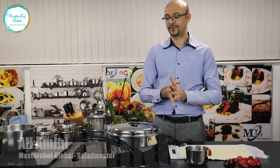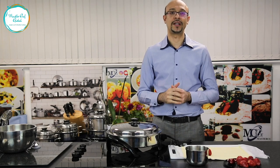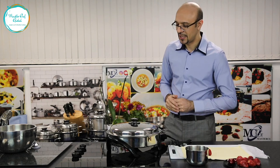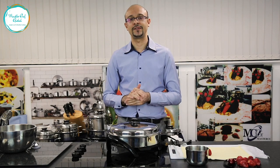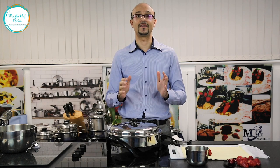Hi everybody, we are here at MasterChef Global. We are doing another cooking show for you. Today we got a surprise — we are going to do some puff pastry for you. A strawberry puff pastry without using even an oven.